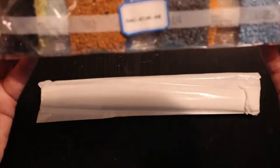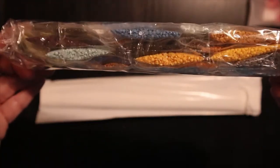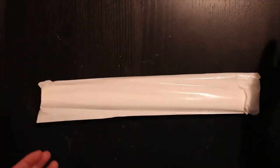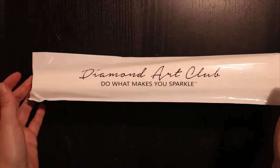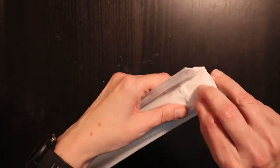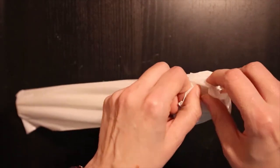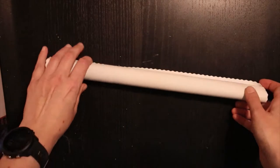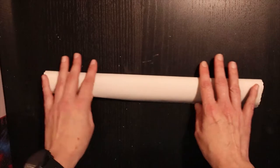And these are the drills. I will show you them a bit better later on. But now we want to take a look at the canvas. It's soft. Very soft.